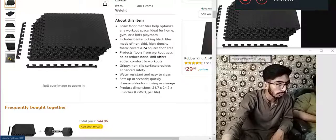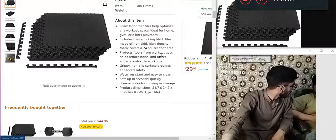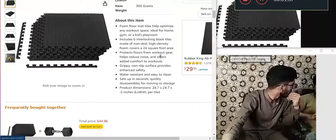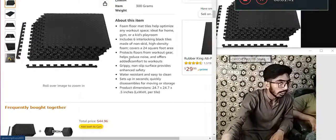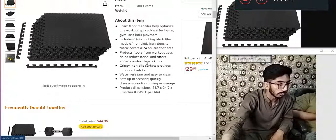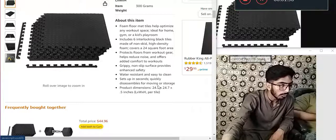Protects floor from wear. Helps reduce noise and offer added comfort for workouts. Grip — non-slip surface provides enhanced safety. Water resistant and easy to clean. Sets up in seconds. Quick disassembly for moving or storage.